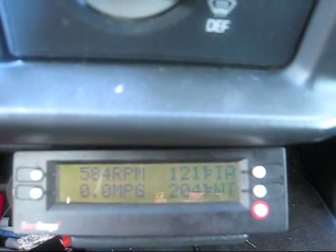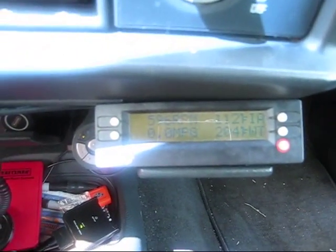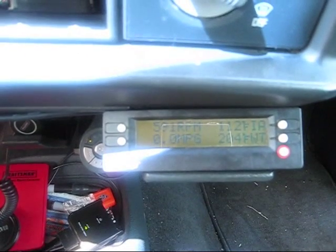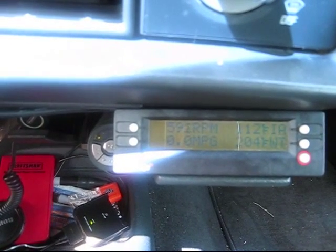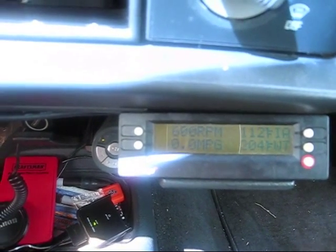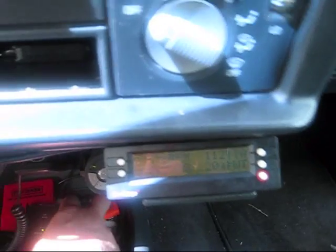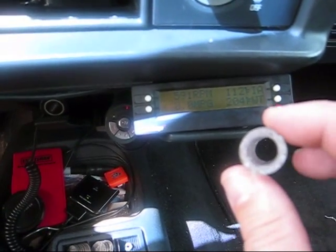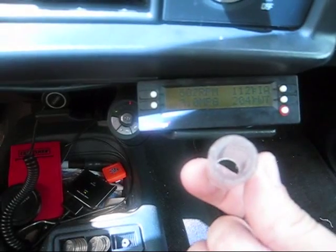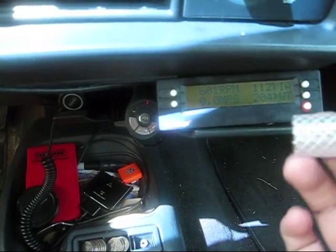I'm going to pull it back out again and check it. She was out of the airstream for another 10 minutes or so, and we have 112 degrees. It is cooling down when I pull it out, so I'm going to try my little adapter — I'll give it a shot and extend it down into the airstream a little farther and see what happens.